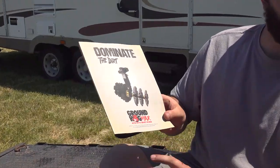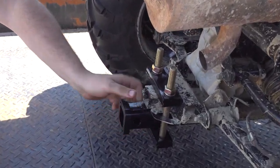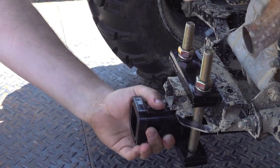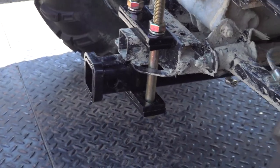Today I'm going to explain how to install the Groundhog Max ATV disc plow on a Polaris. This quarter-inch tow hitch is kind of weak, so they recommend not using it to hook up the plow. They give you this 21-inch extender, and it can be a little tricky to put together, but I can show you how to do it.